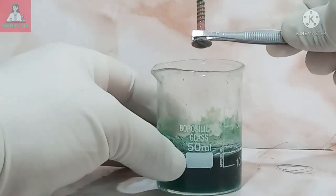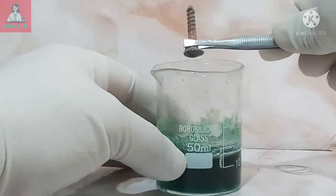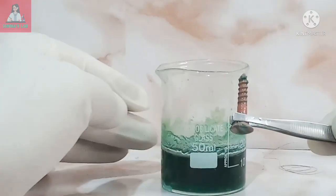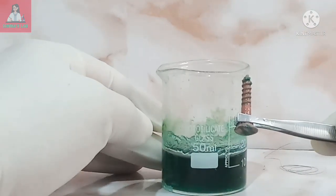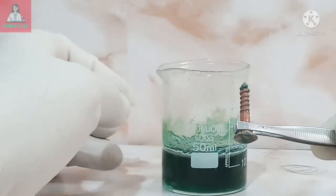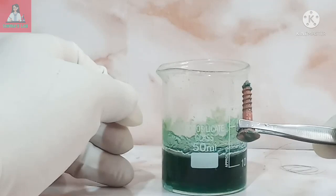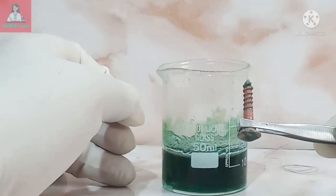Using a plucker, take out the nail and observe. You can see a brown colored coating has been formed on the nail. The brown colored coating on the nail is of copper. Copper has been replaced from the solution since iron is more reactive than copper.